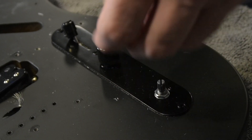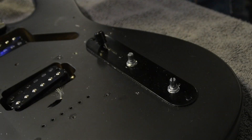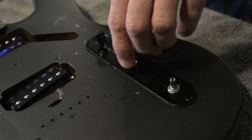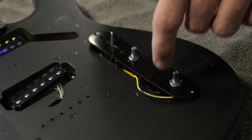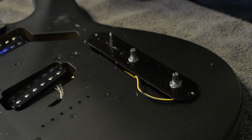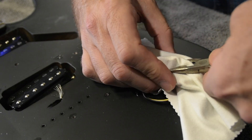The knobs pretty much pull off rather simply. If one is stuck, what you can do is wrap a microfiber cloth around it and just push against the body — it'll pull right off. Here's another tip as you go to remove the pots: put that same microfiber cloth over them before you put the pliers on the nut. That way the teeth of the pliers aren't scratching either the nut or your plate.